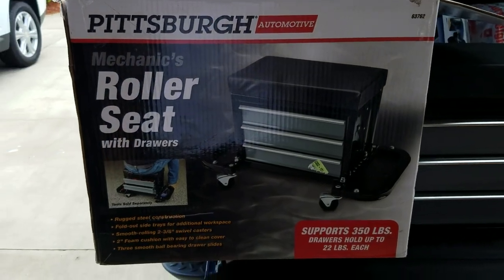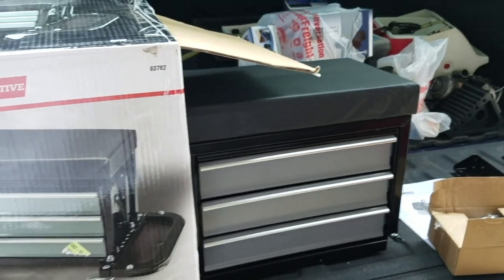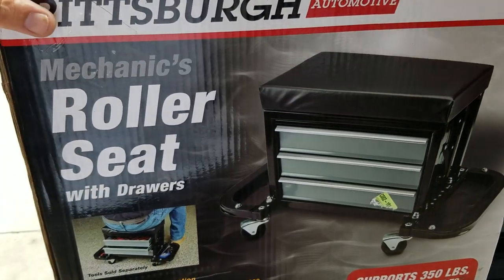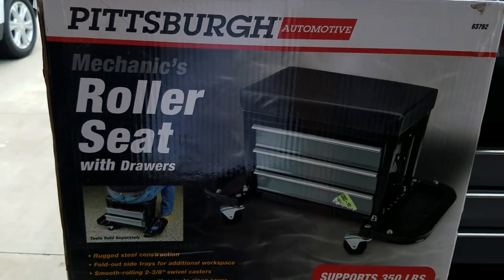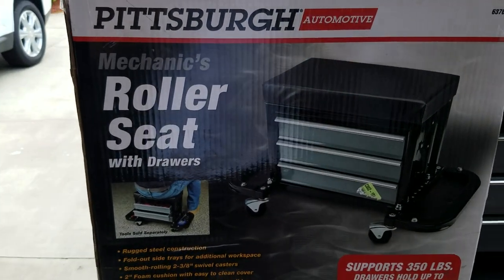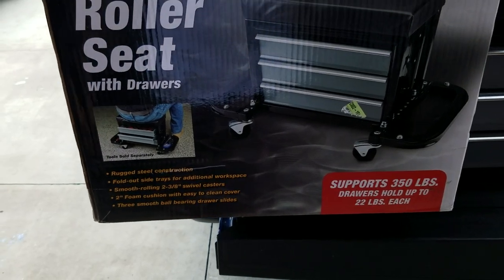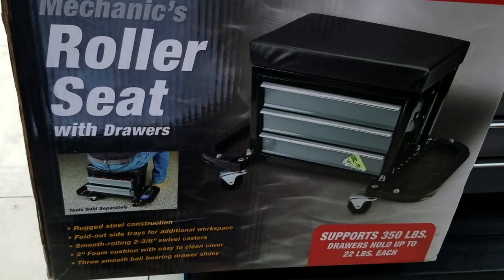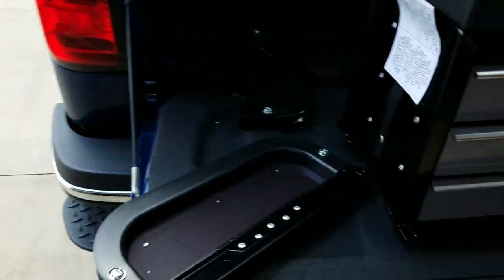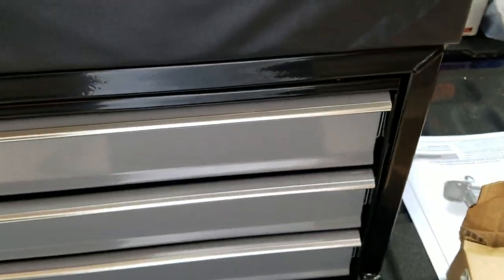Alright YouTube, another toolbox top review — or in this case a tailgate top. We went to Harbor Freight and I got a 25% off coupon. They had this really cool rolling seat toolbox sitting there for 70 bucks, out the door was like 38 with the coupon, and I had another 10% off because I'm a frequent shopper. Got it out of the box — looks like it's got some sides to it, the drawers are kind of nice, they actually click in nice.